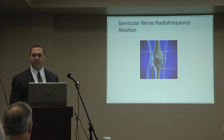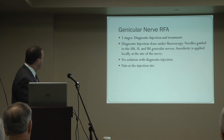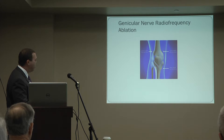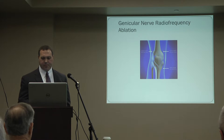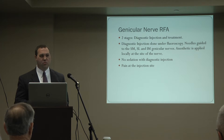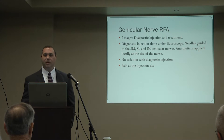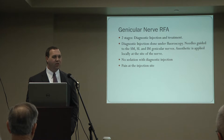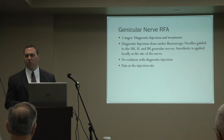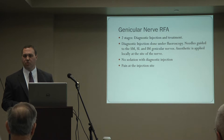Three nerves have been identified that we can safely access with radiofrequency ablation — one here, one here, and one here — that we target with this procedure. There are two stages. The first is the diagnostic stage, where we do a test injection or nerve block on the knee to see if you get pain relief and determine if you're a candidate. The patient lies on their back with a pillow under the affected knee, and we use x-ray to guide needles down to these three nerves.